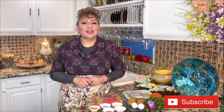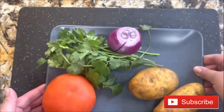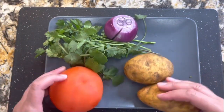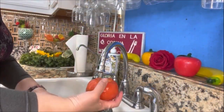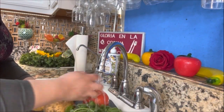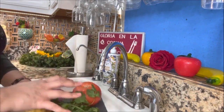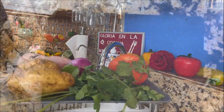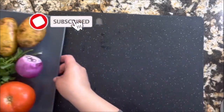So let's get started. I want to start here with my veggies — I have my potatoes, tomato, onion, and cilantro. Let's go to the sink and start rinsing very good and very thoroughly. Remember, this part is very important because before you make your delicious recipes, let's rinse and clean our veggies well.